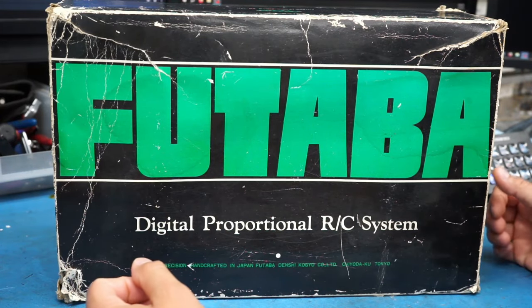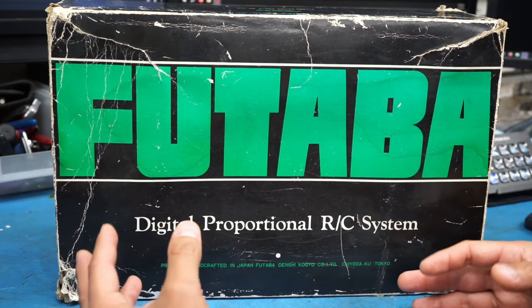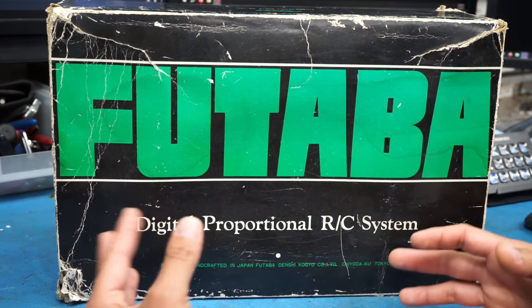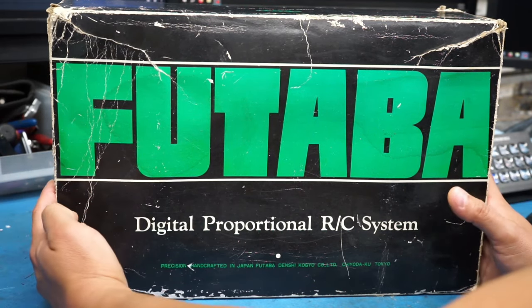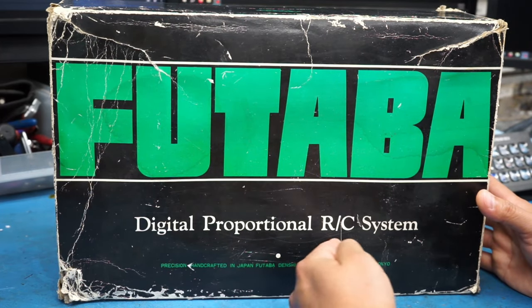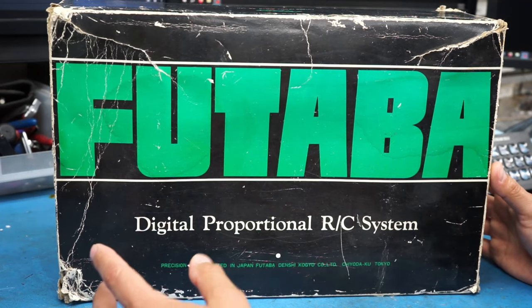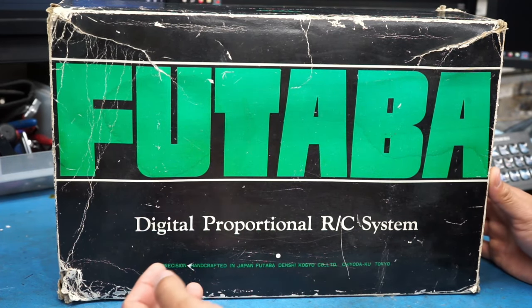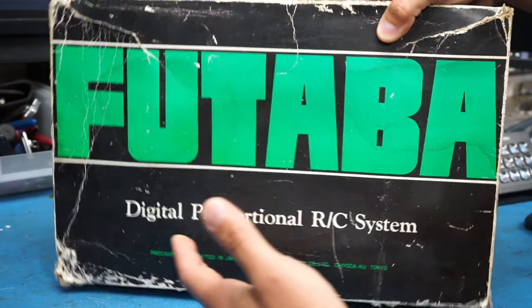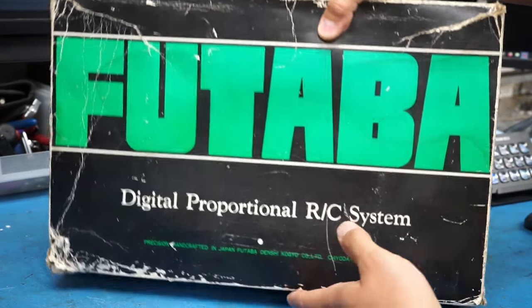Hello and welcome back. In order to keep a consistent stream of videos going while I finish up working on some other projects, I want to throw in a few little random bits of stuff here and there. So today I thought we'd do a teardown and look inside of this Futaba digital proportional RC system — a very vintage transmitter and receiver set that comes with the controller, a little receiver, and a few servos.